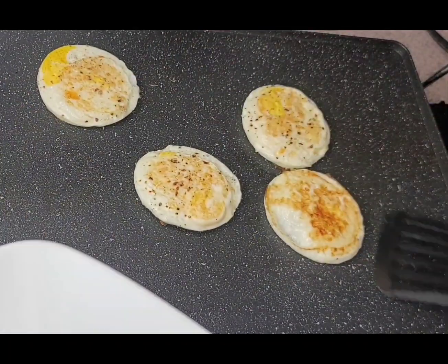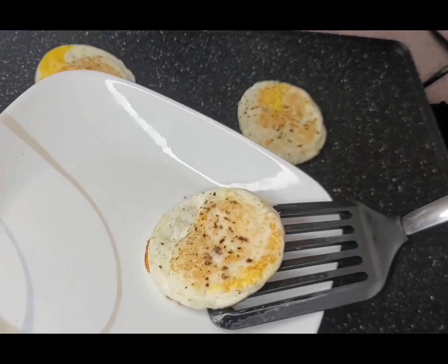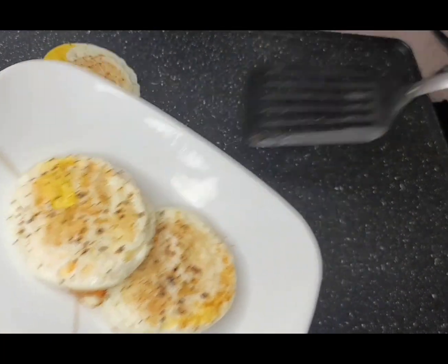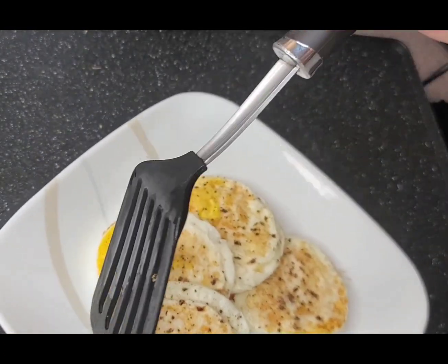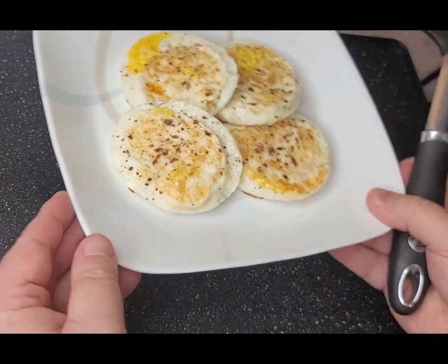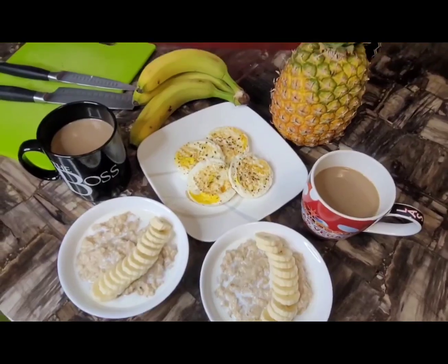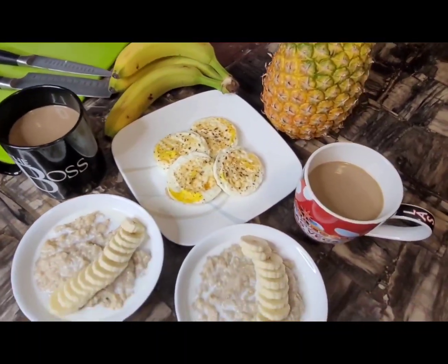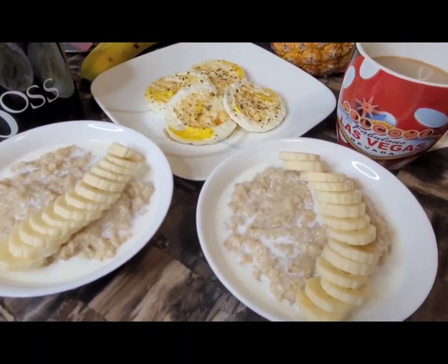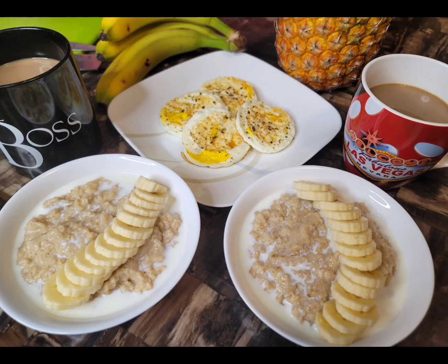They're looking good so we'll plate them up and it's time to sit down and eat breakfast. It takes a long time to prepare these breakfasts sometimes by the time you've done all your filming, so you have to wait — you need to be patient, try not to be too hungry! And there we have it: banana oatmeal, nice solid eggs, coffee, and as I said at the beginning, we'll be having some pineapple later. Thanks for watching guys, please remember to like, share, follow, tell your friends, and please leave me a comment. Mike out.